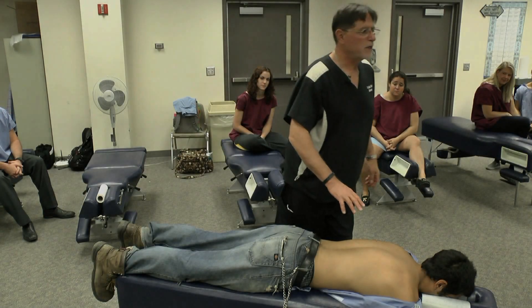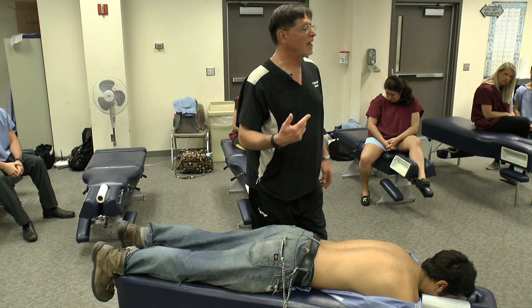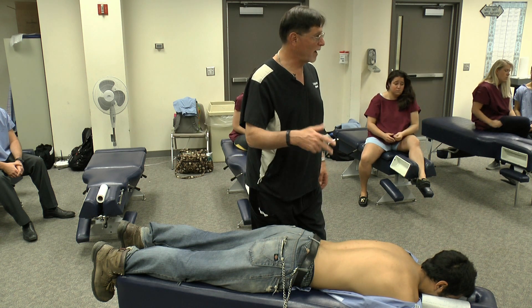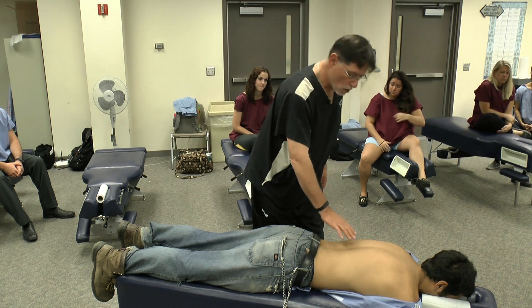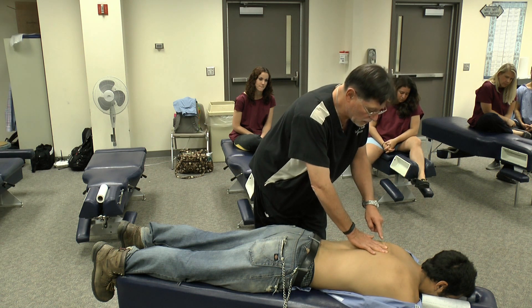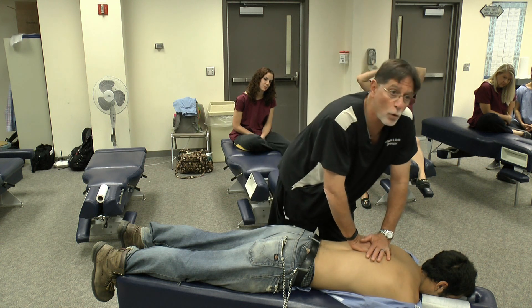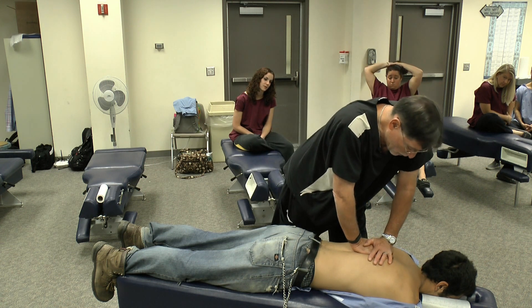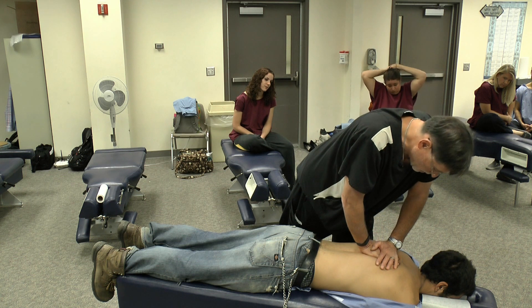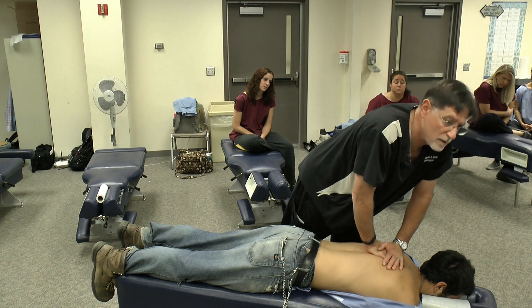So we're going to review a number of different ways to palpate joint play and segmental range of motion in the thoracic spine. We're going to start off with our patient prone — this should be a review of techniques you've already practiced in second, third, and fourth trimester. For that mid-thoracic spine joint play, P to A joint play: digital contact, index and middle finger right over the TPs, the tips right over the TPs, and then reinforce that with the other hand. When you perform this palpation, you want to lean into it and use your body weight to push the contact hand into the joints to elicit that P to A spring.